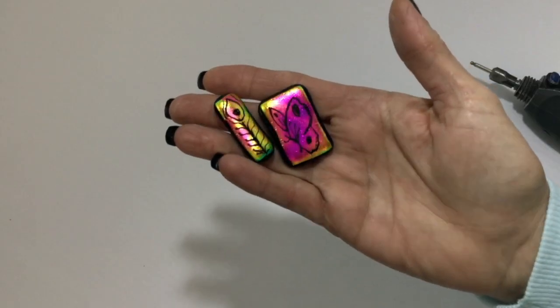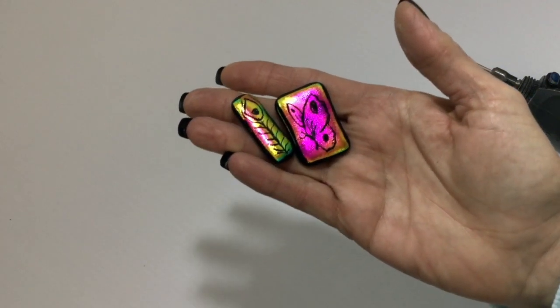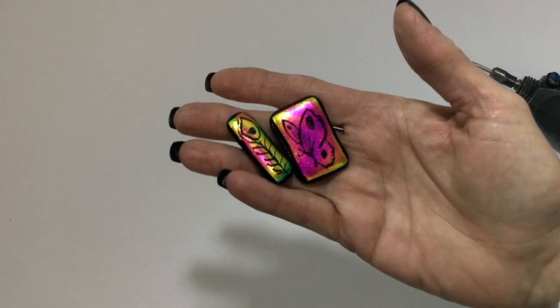Okay, it's been about eight hours and the pieces are out of the kiln — they've been full fused, and they turned out pretty darn good. I'm liking them.